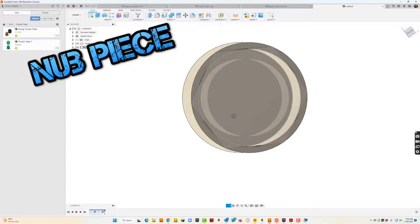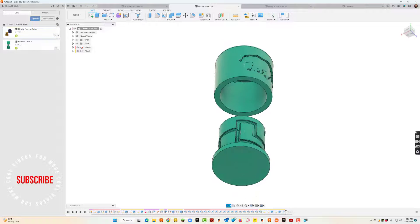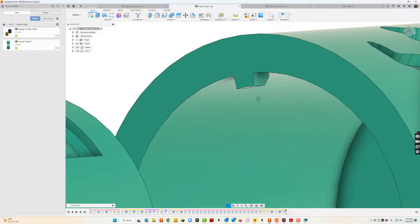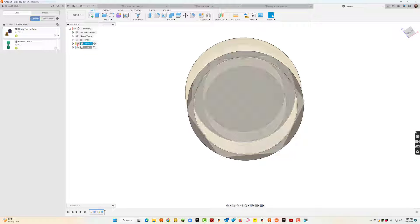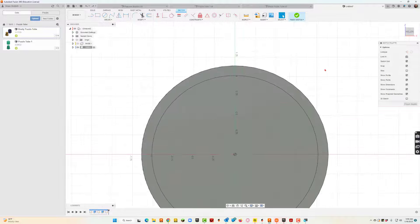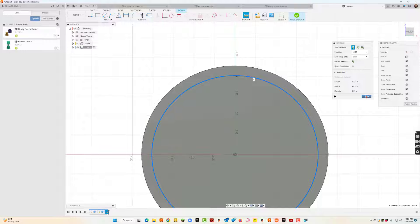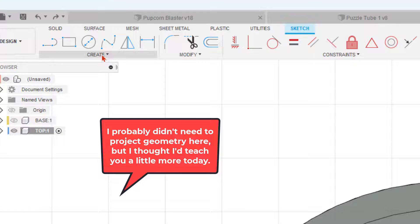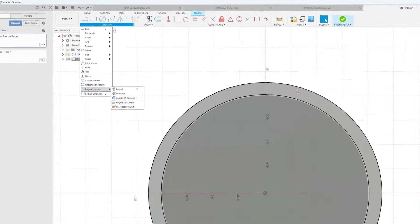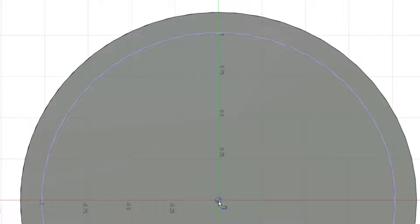I'm not quite done with the top. I've got to put a little nub in there. If we take a look at this puzzle tube and look underneath the lid, we've got to make that piece. I'm going to turn the visibility off on the base because it's just kind of in the way. Now I'll go to Sketch, click here to draw the nub. First I'll take a measurement — that diameter is 2.03. I'll hit P, or go up to Create > Project/Include, then press P, and project that circle.